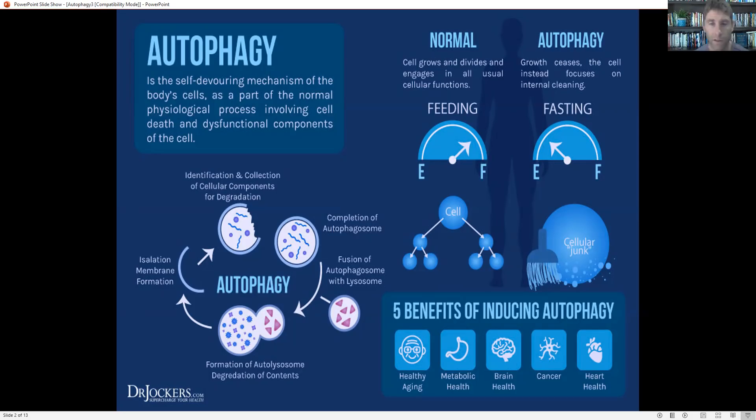Fasting is the number one stimulus for autophagy. However, today's video I'm going to show you six ways you can stimulate autophagy without fasting.